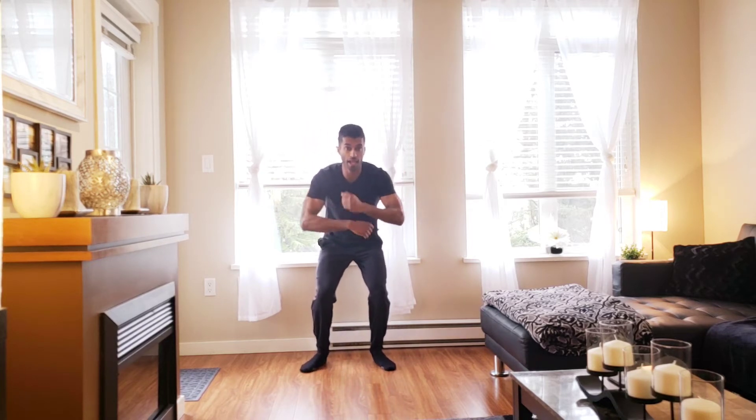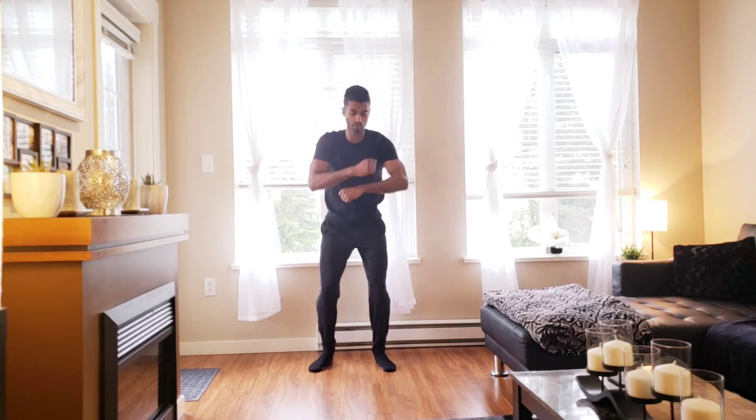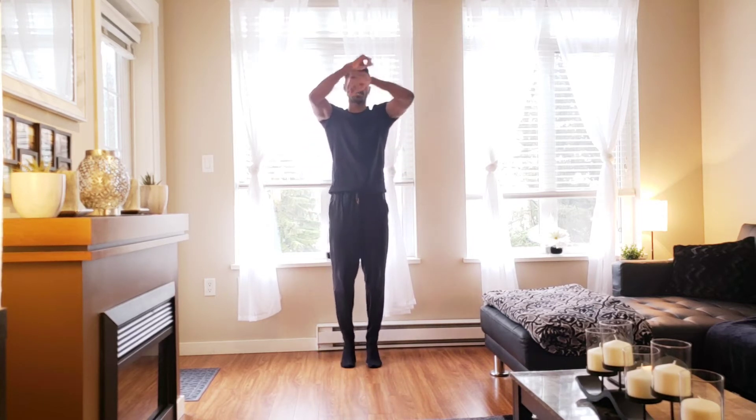Nice easy squat — down two, three, four. Bring it back up, two, up on the toes. Sit back down. Two more times — down two three four, up two three, up on the toes. Nice work.